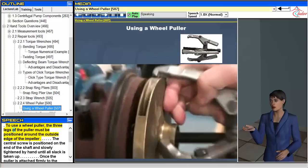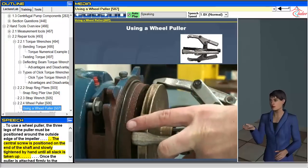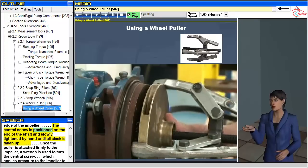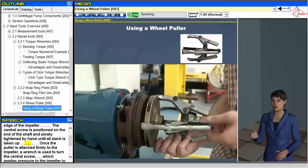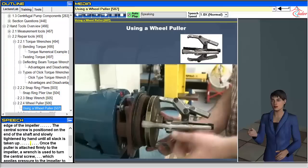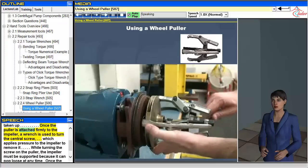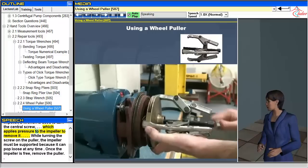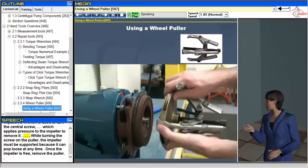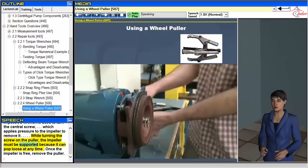To use a wheel puller, the three legs of the puller must be positioned around the outside edge of the impeller. The central screw is positioned on the end of the shaft and slowly tightened by hand until all slack is taken up. Once the puller is attached firmly to the impeller, a wrench is used to turn the central screw, which applies pressure to remove the impeller. While turning the screw, the impeller must be supported because it can pop loose at any time. Once the impeller is free, remove the puller.